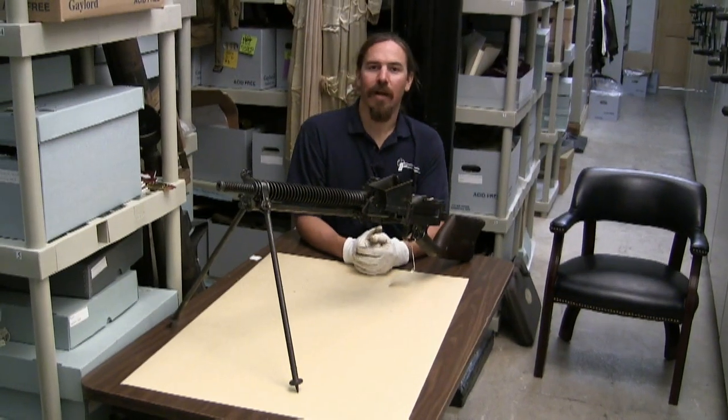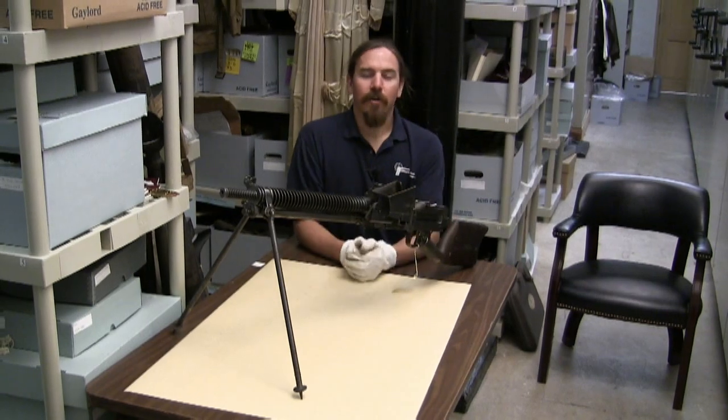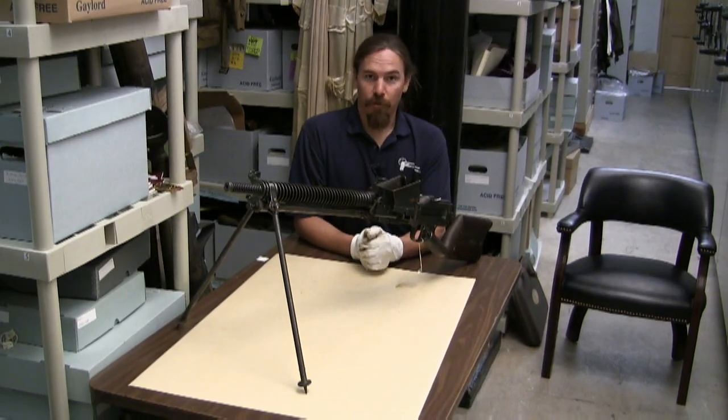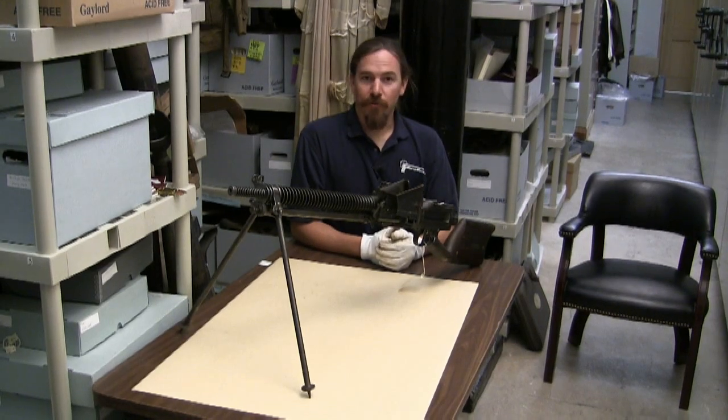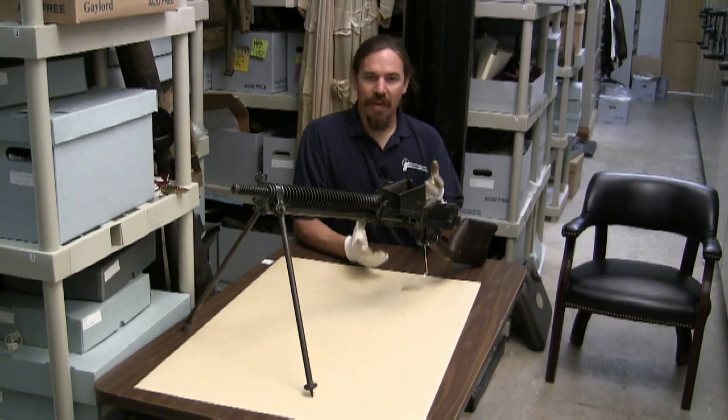Hi guys, thanks for tuning in again to ForgottenWeapons.com. We are here with the very kind permission of the National World War II Museum in New Orleans, Louisiana. Today we're taking a look at a pretty unusual, cool Japanese light machine gun — this is a Type 11, which is notable primarily for this hopper feed on it, which we'll take a look at in just a minute.